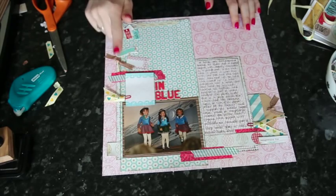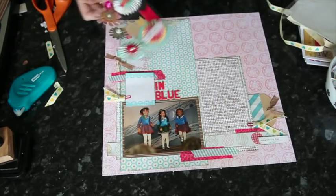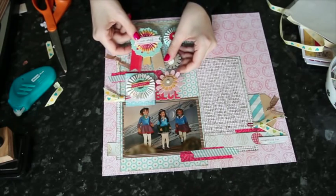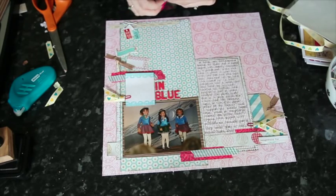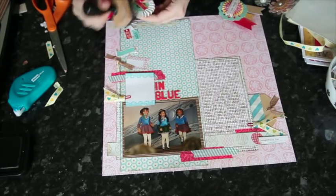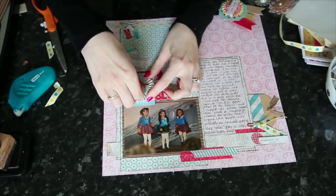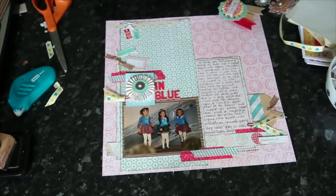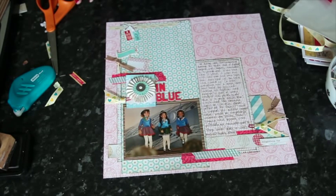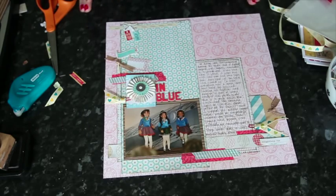I'm looking for one embellishment to go here, and there are some rosettes in this collection. One is too big, one is slightly too small — this one might be just right, like Goldilocks. It says 'Sweet Surprise,' so I'll change out the top piece, add some shading to the edge to match everything else, and replace it with something that better fits the wording of the page. For the last touch, I want to sprinkle some tiny red buttons or pearls around to pull all that multicolored embellishment together.